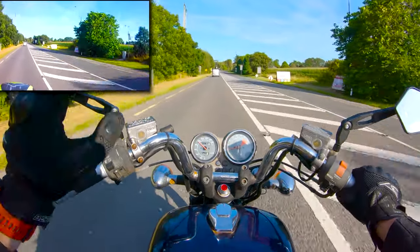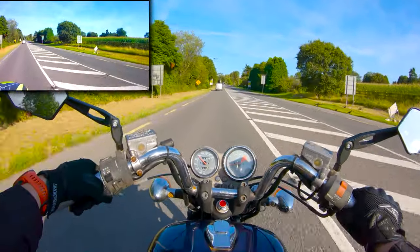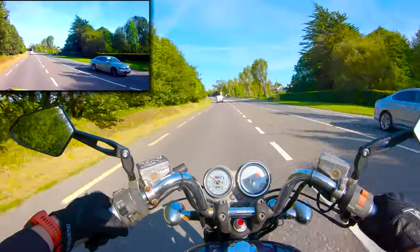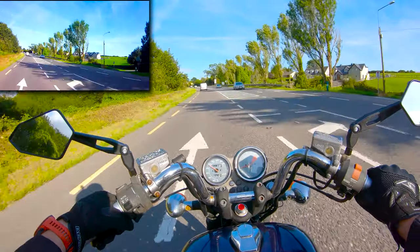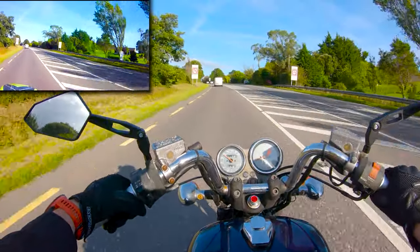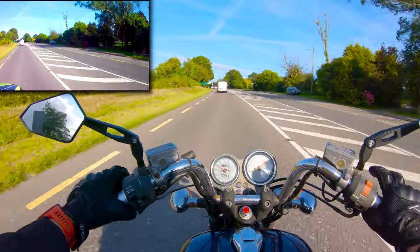If you accelerate too fast — what's happening behind me right now actually — you'll get your passenger tipping their helmet into you all the time. Just little tips, like 'hey, I'm still here.' Don't worry about it if it happens — it's just to be aware of it. It probably is going to happen, and don't get afraid if it does.